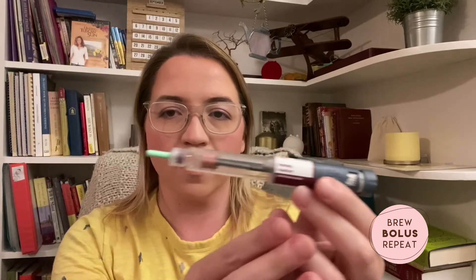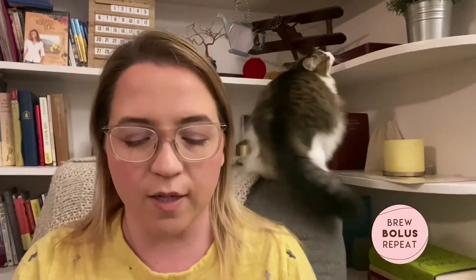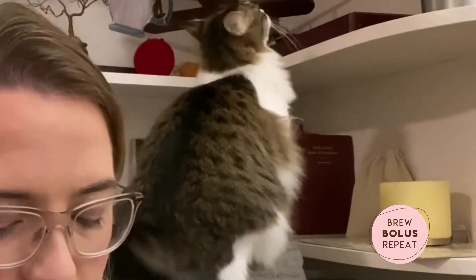My short-acting insulin is Humalog and that's in pen form as well. I've got the same pen tip on there right now, and I do change those out — I just had them all ready to go. So that's my current regimen.